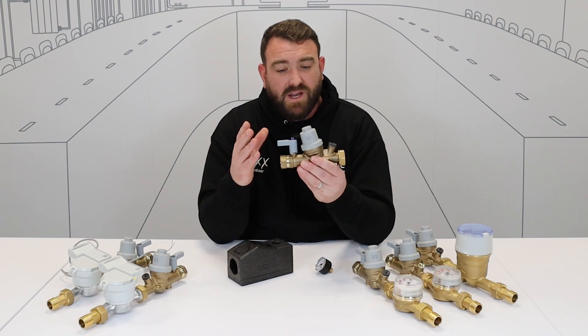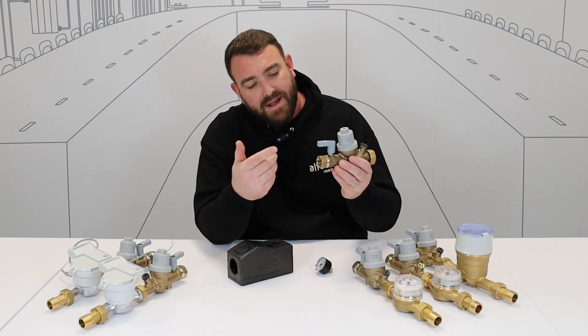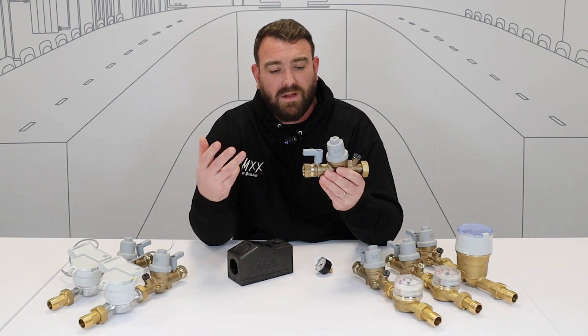First up, we've got the very compact control valve side of it. Now what we've got here is a three-quarter inch female thread. In there, we can put different kinds of connection box, whether we go with steel pipe, copper pipe, or plastic pipe.